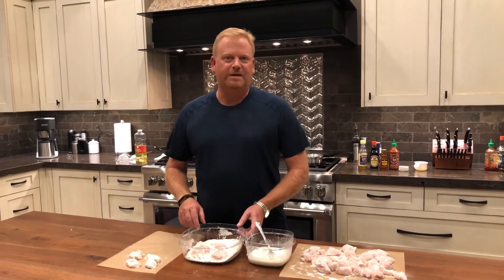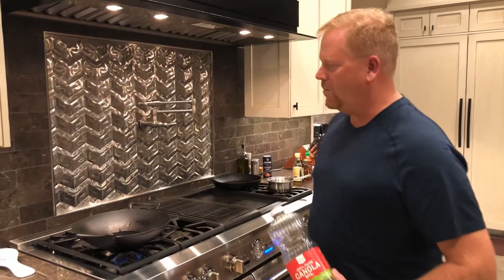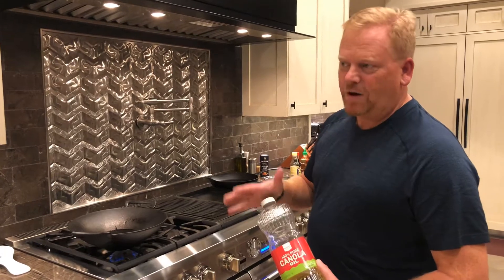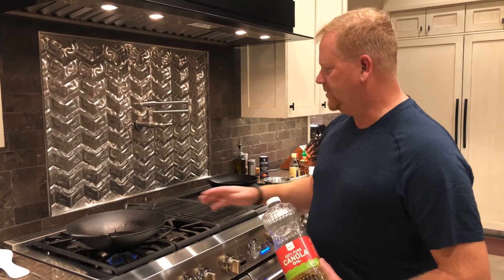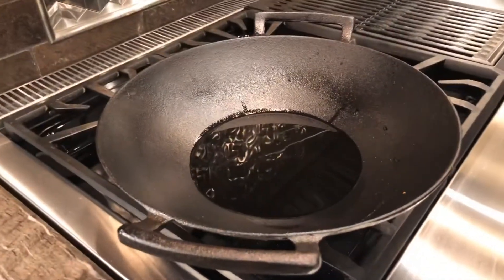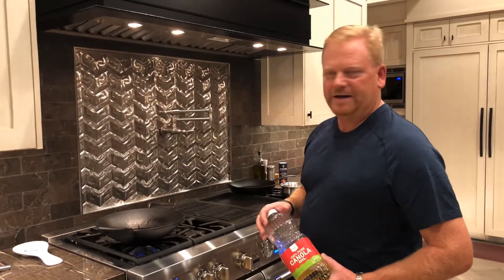This seems to be the best way to get your chicken crispy. For cooking the chicken, you need a wok — I have a cast iron wok, and that works really well. You also want some oil; I use canola oil, it works better for this type of frying. Put enough oil in the bottom of the pan a couple inches up, and get it to about 375 degrees before you put the chicken in.